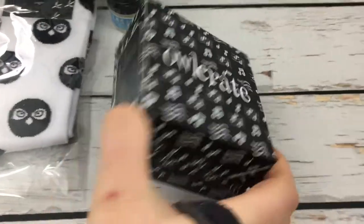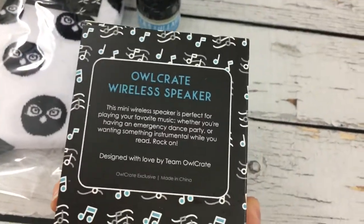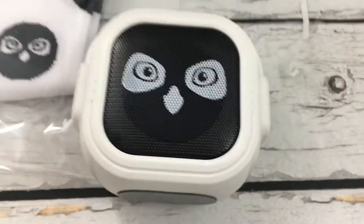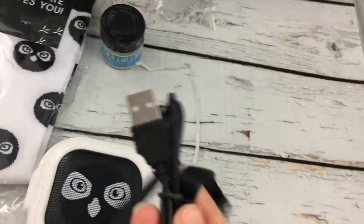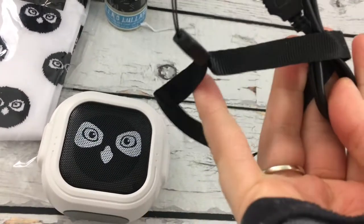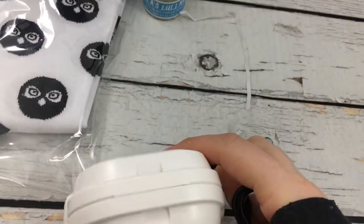We have an Owlcrate box. Oh my gosh, it's a wireless speaker! That's amazing. Look at how cute it is. So it also comes with a USB and a USB lead and a like hanging thing, so you can have it on your wrist. It's really cute.